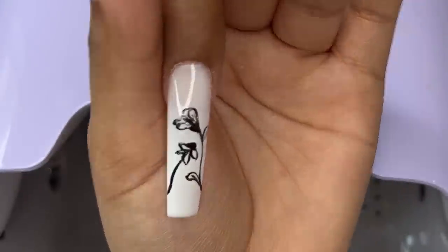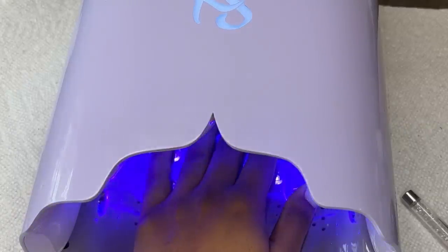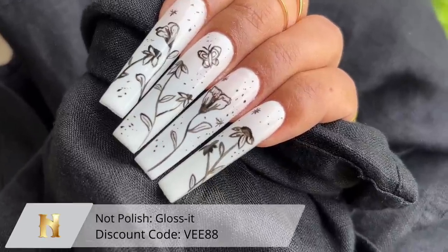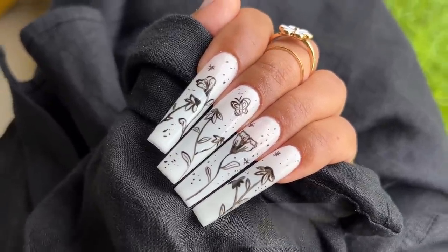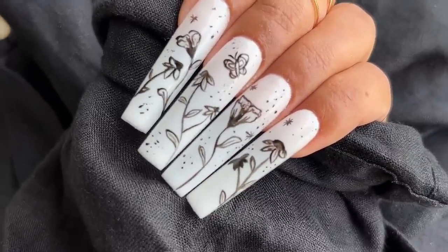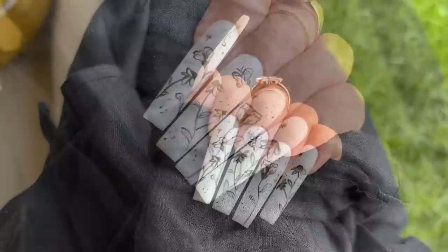I did accidentally topcoat the nails off camera — I stopped recording before I should have, so I apologize for that. I just used Gloss It from Not Polish, it's one of my favorite topcoats to use. This is the final result — let me know what you guys think. It's something different than you guys see on my channel, but I hope you guys enjoyed it, I hope you learned a ton, and I'll see you guys next time.